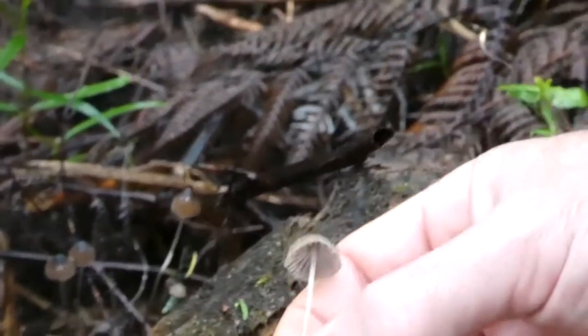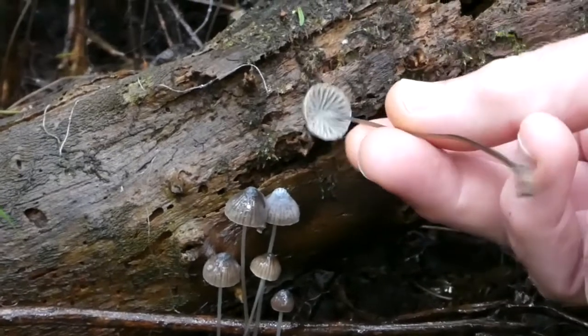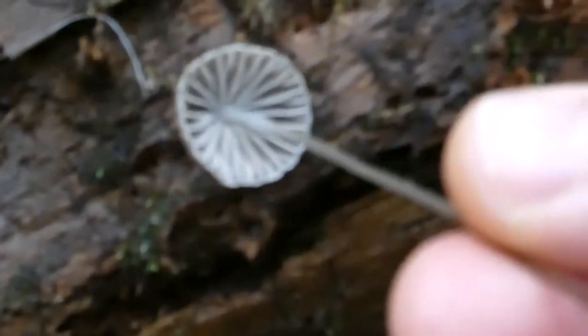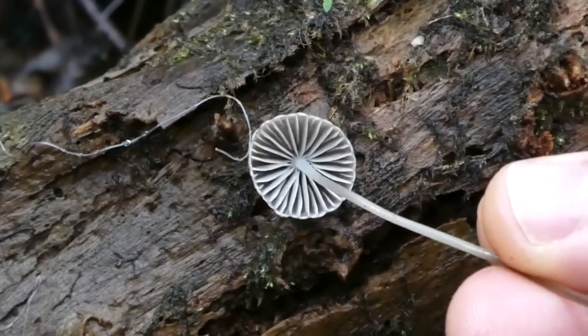If we pull them up you might be able to see the full length of that stem — incredible underneath. You can see the gills are white, so this is a white spore species. I don't know the exact species; there are a lot of Mycena species and they're often quite difficult to tell apart.